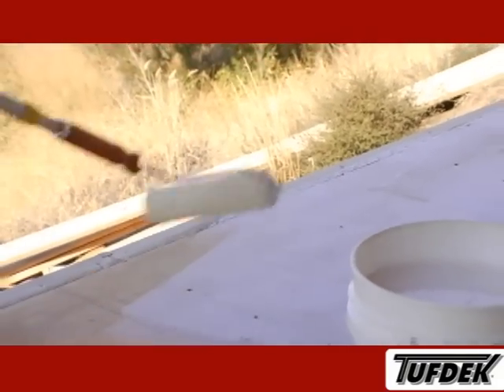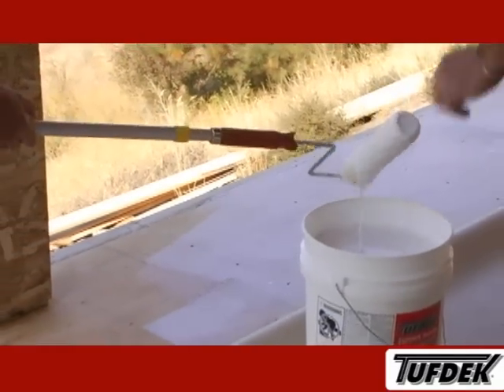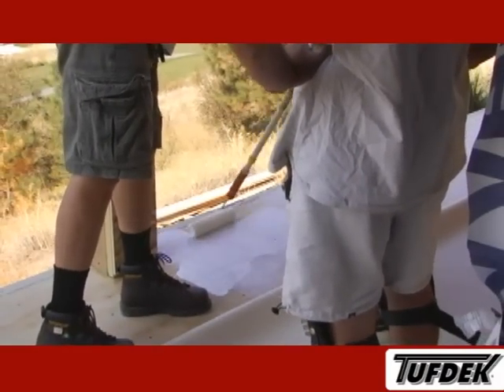Make sure to take caution when working near the Tuftklad PVC coated metal. You will not be able to weld the vinyl to the metal if you contaminate it with adhesive. Always ensure you keep the adhesive off any areas you will be welding.